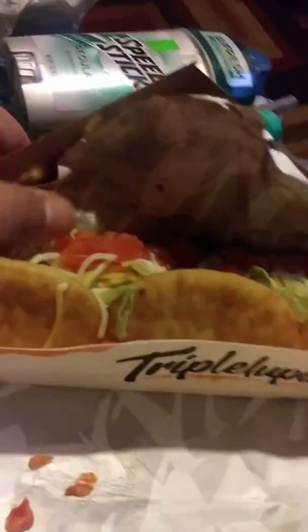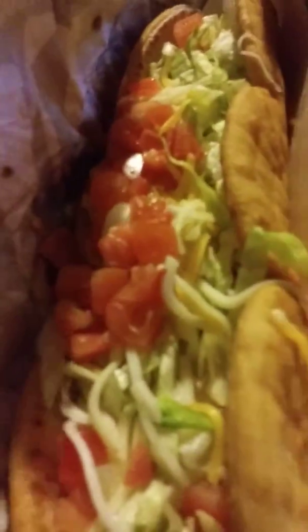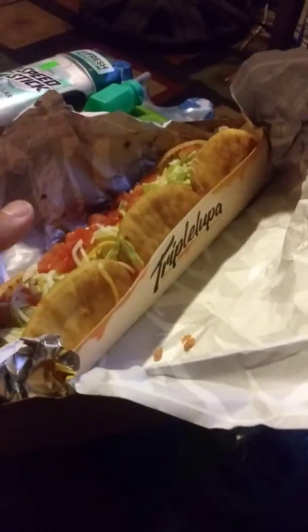Let's take out the contents — it comes with cinnamon twists and a regular taco. Here is the Triple Lupa. It comes with tomatoes, lettuce, cheese, and beef. No sour cream — it doesn't seem like any sour cream is in here. Let's go ahead and give this a taste.